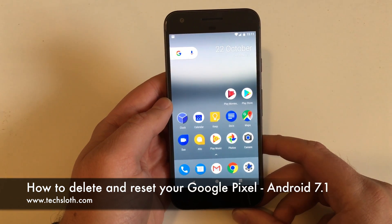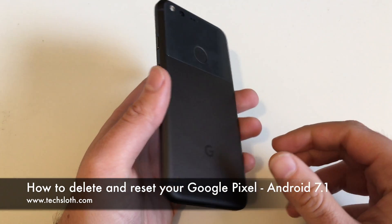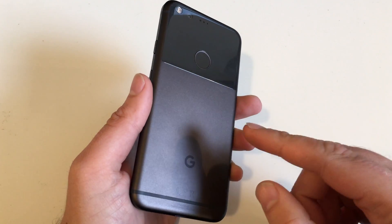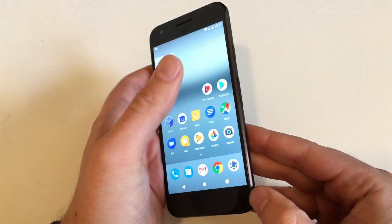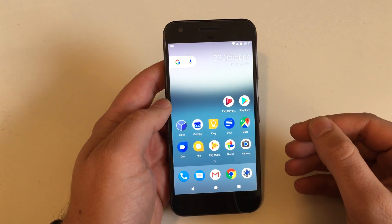Hello YouTube and welcome to a short text loss video. I am here with a brand new Google Pixel smartphone and I will show you how to delete and reset the device, just in case something is wrong, you have to send it back, or you are already selling this Pixel device.